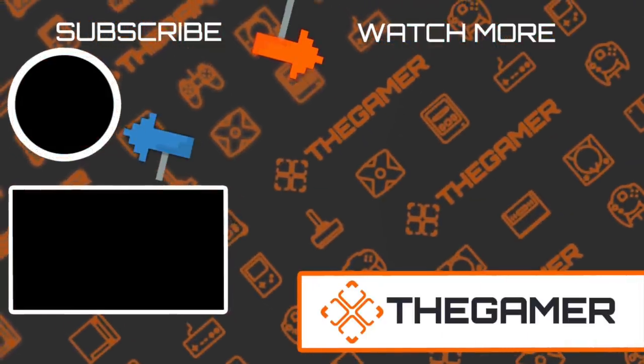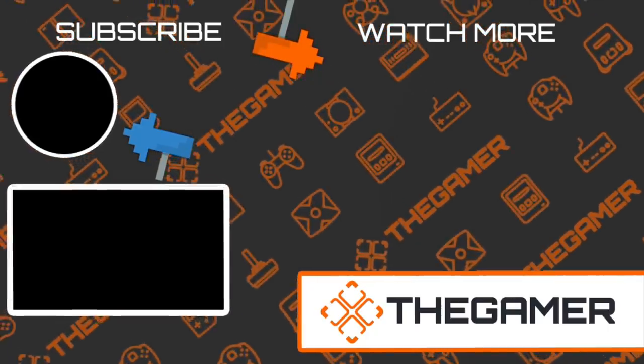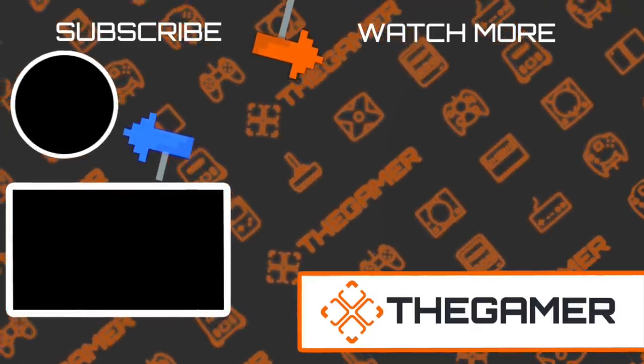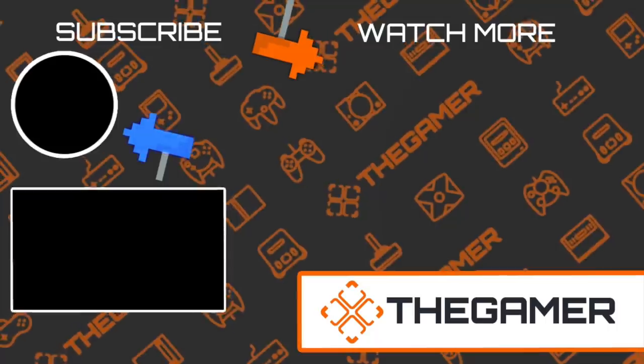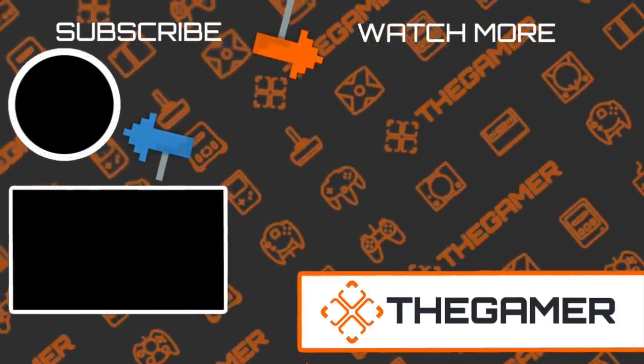So now that you know these tricks, what will you check out first? Excited to play Find the Joy-Con? Or are you excited to play some Japanese original games? Any other great tricks we didn't mention? Let us know in the comments and stick around The Gamer for more great video game content. We're releasing new videos every couple of days, so thank you for watching and don't forget to subscribe.